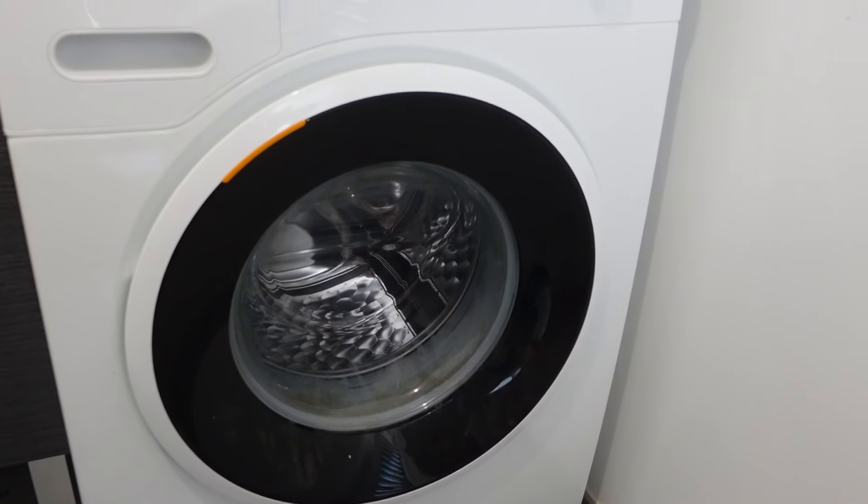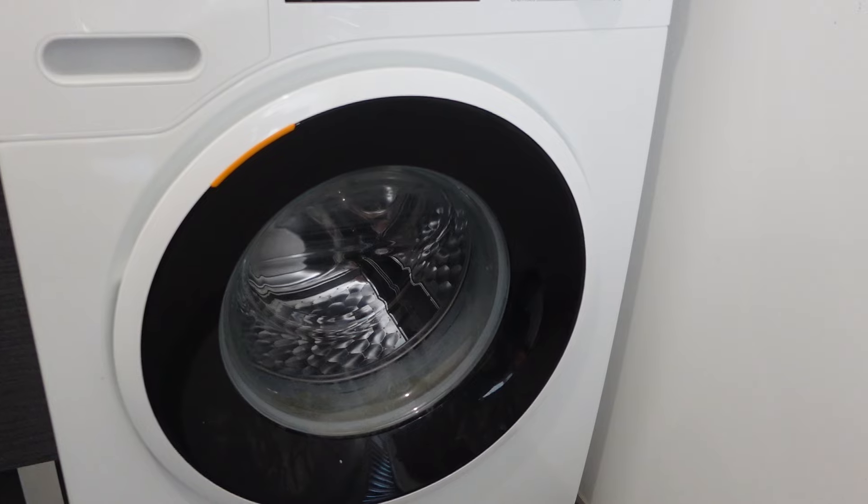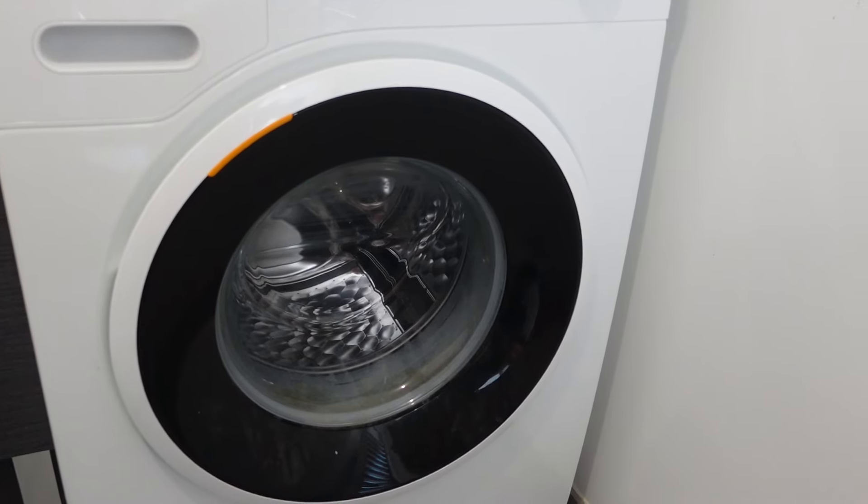Hey everybody, this is a quick video to talk about how to do a hard reset on your Frigidaire brand washing machine.